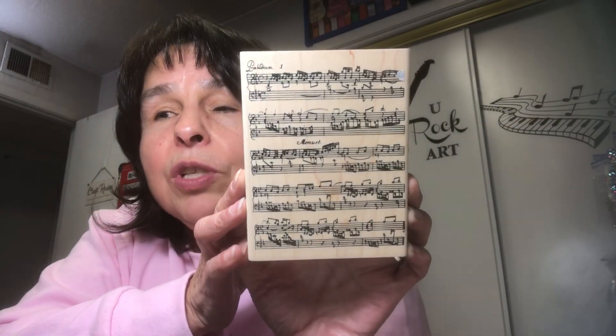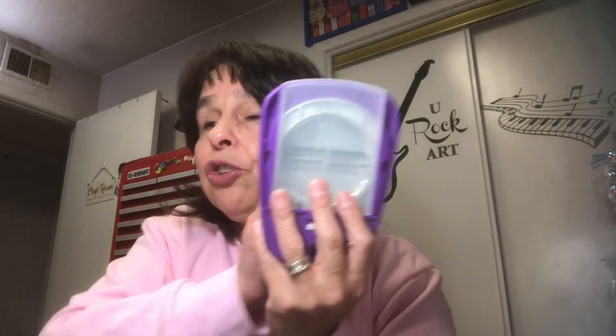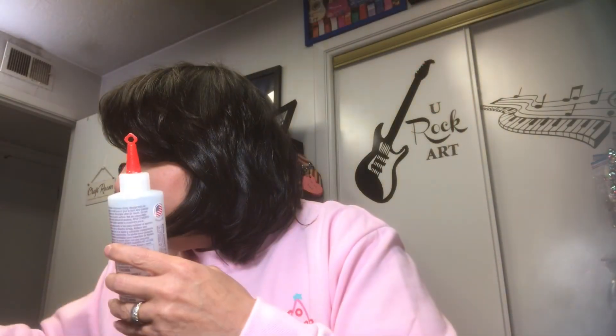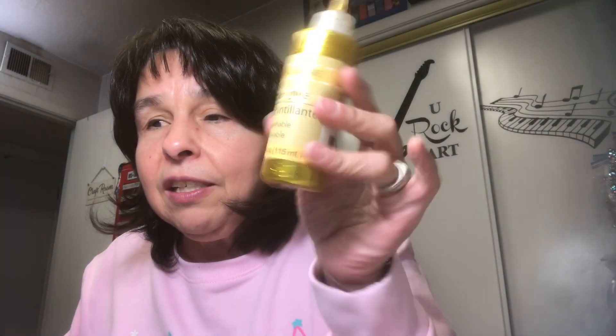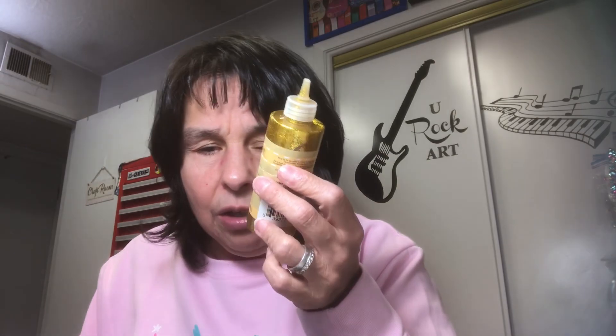I purchased this stamp at Hobby Lobby — I think it was the last time they had their big clearance sale. It's a large wood stamp of music. I also pulled out a huge circle punch, some cardstock, black ink, red ink, and then my favorite glue, the fabric tack, and also some gold glitter glue that I got from Dollar Tree.